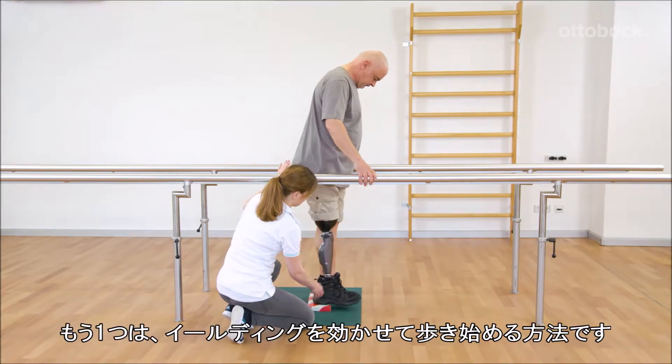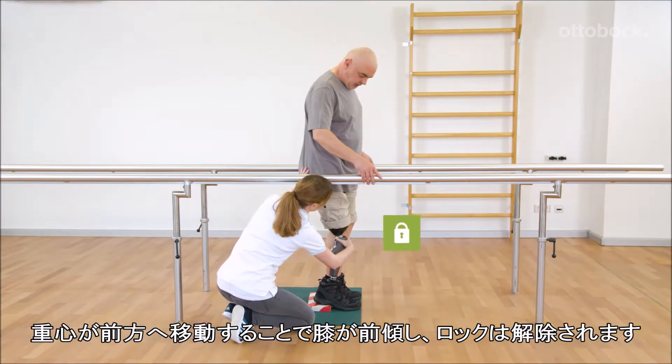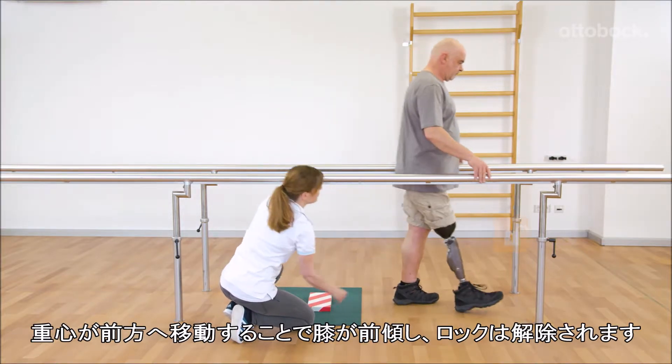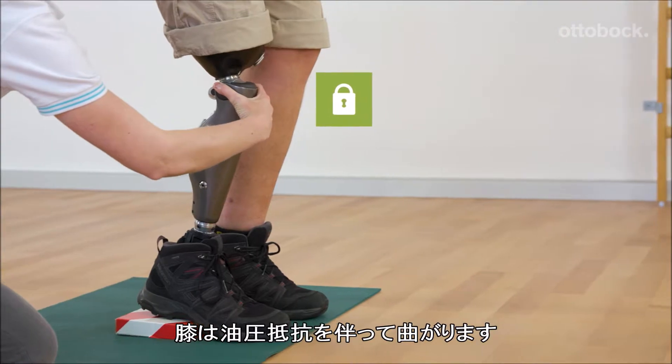Alternatively, it is possible to start with a yielding step. If the knee joint rotates forward by moving the center of mass forward, the stance function is deactivated. The knee bends against the stance flexion resistance.